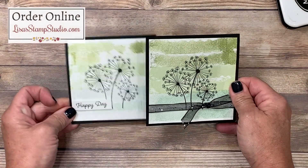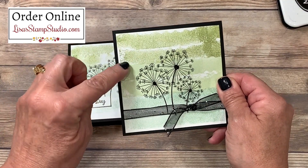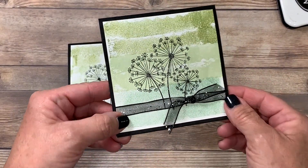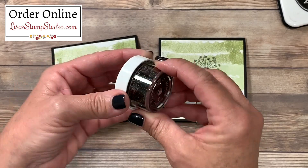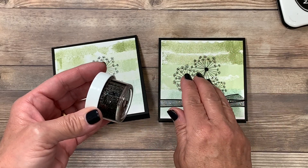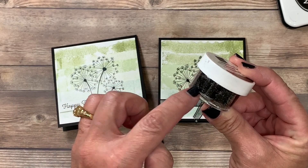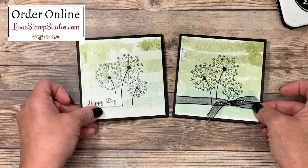Now let me show you a few other samples. This is the exact same format — the only difference is I re-inked the tape both times in the pear pizzazz, the soft seafoam, and the mint macaron. The difference also is that I embossed the image using shimmer black embossing powder and used some beautiful glittered black organdy ribbon to bring up the sparkles. It's really beautiful especially on solid images. You're going to want to use it with a Versamark ink pad, then sprinkle and heat emboss it. My tip: shake the container well before you use it, because the glitter is heavier than the embossing powder and will settle at the bottom — shaking helps distribute it evenly.